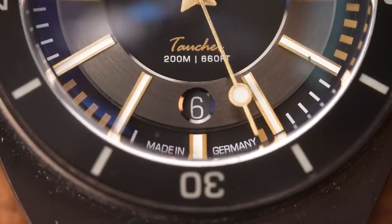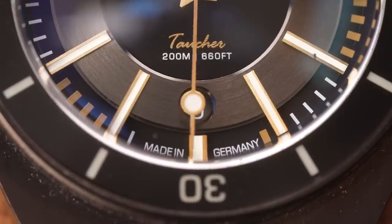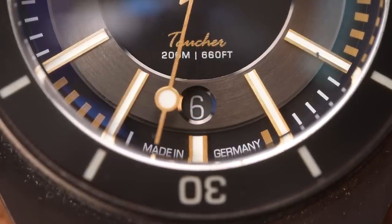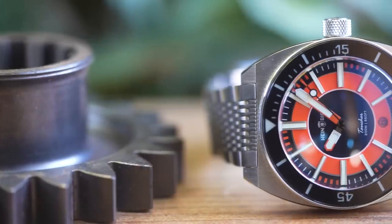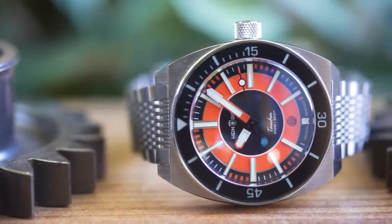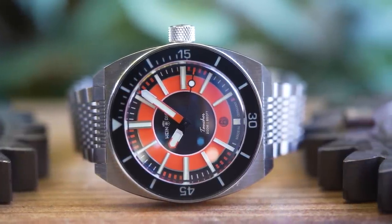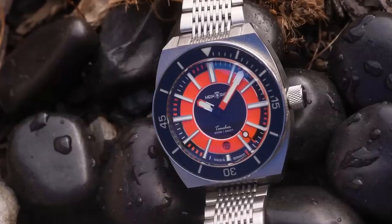If you hadn't guessed it by the name, Heinrich are a German company, so these watches proudly have 'Made in Germany' either side of the index at 6. When it comes to the Sport model, most of the gold is replaced by orange — the main circle of which does not have a sunburst effect, so sportier rather than dressy, and there are no vinyl grooves in the centre either.